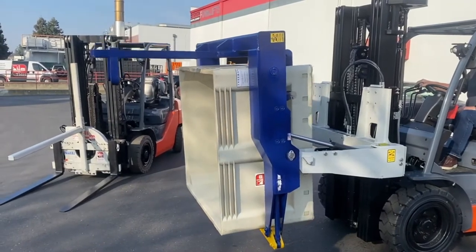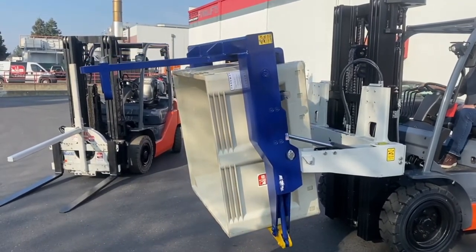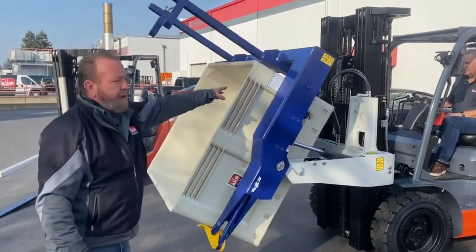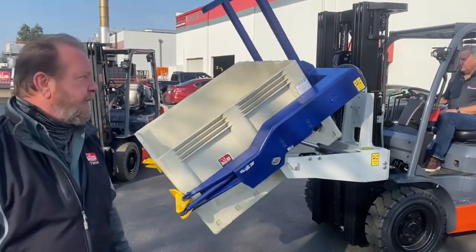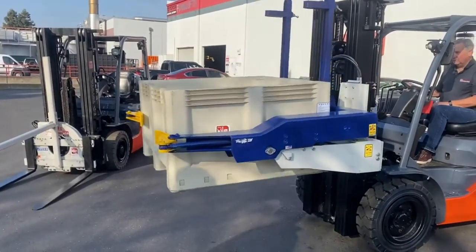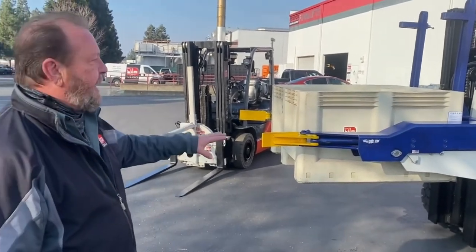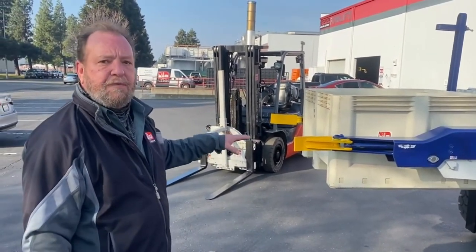Once you're done, go backwards, Bill. Normally these holdouts should be all the way down on the bin to keep it from moving when you have product in it. Right now we have an empty bin. Once you're done, you pull it back, the seat just opens the bin, you drop it, pick up the next one, and keep dumping your load until your truck's full.